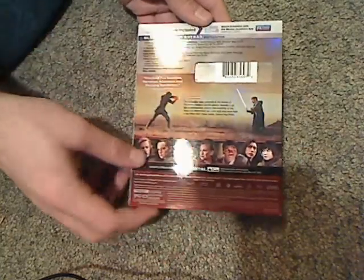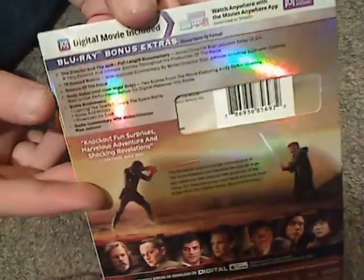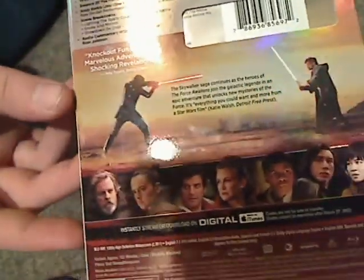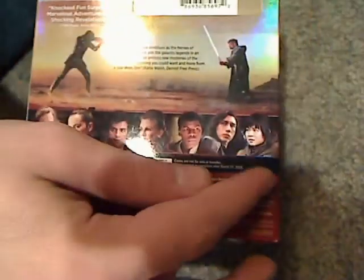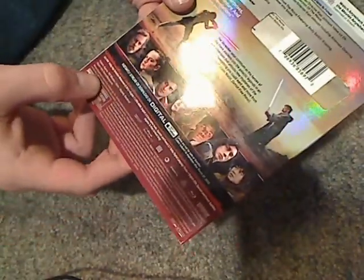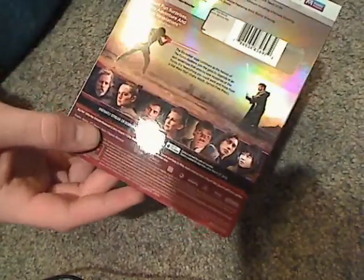And here's a look at the back — got a scanner code and list of bonus features there. Short little description, a few thumbnails of the cast, and about 152 minutes runtime, and all that.